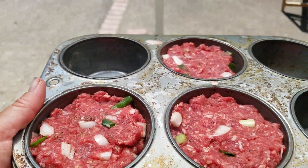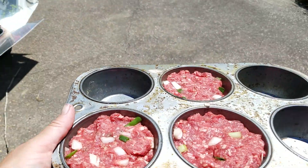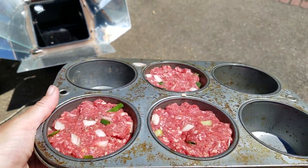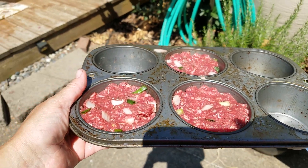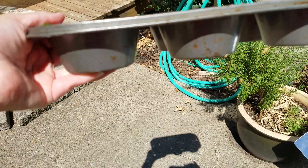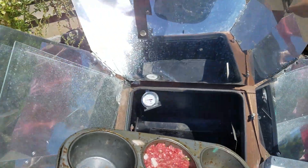We're doing little mini meatloaves today in the solar oven. I had a pound of meat I needed to use up, and I had some onions and green peppers I pulled from the garden — salt and pepper — put it in these oversized muffin pans and got three of them for two of us for dinner.